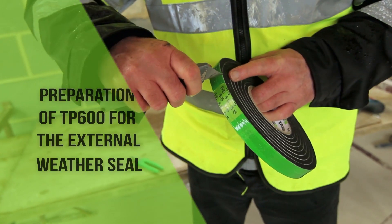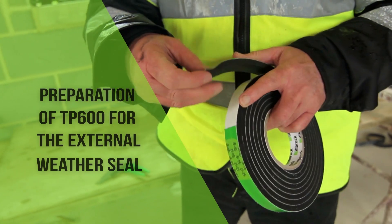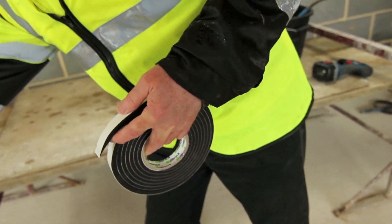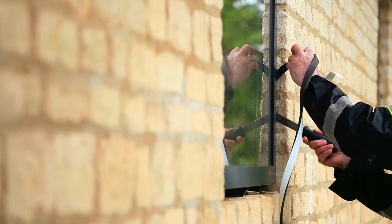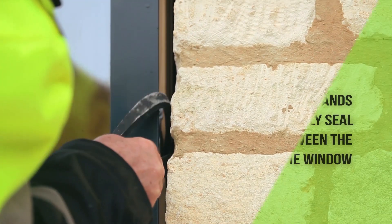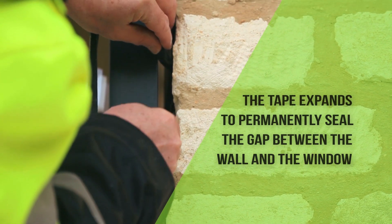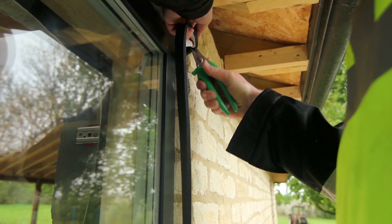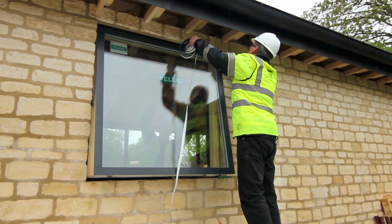The external weather seal is provided by Ilbrook TP600, in this case using the 8-15 mm thickness. The outer liner is removed and the TP600 is placed into the perimeter joint and fixed to the edge of the window using the self-adhesive strip found on the tape by compressing the tape with a flat blade. Ensure that a tight butt joint is formed at the corners.